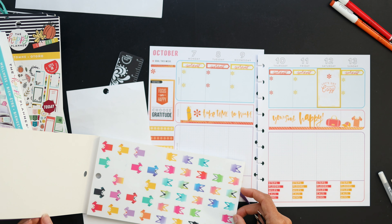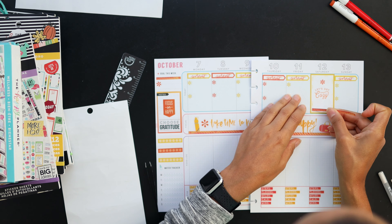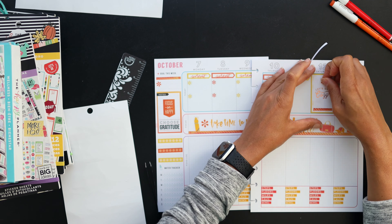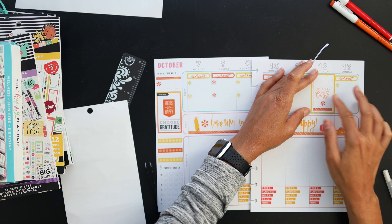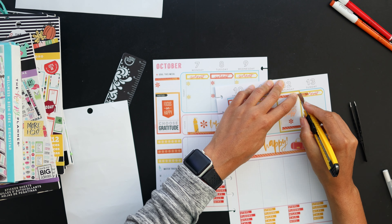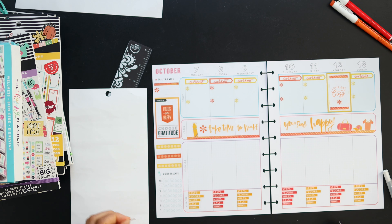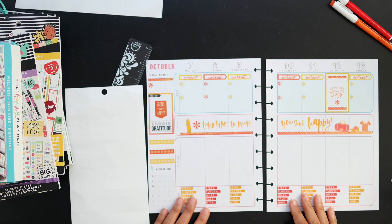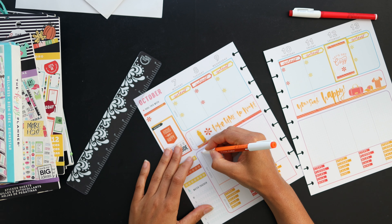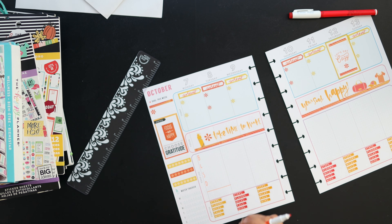I need to move that just a tiny bit over so it looks right — okay, pretty happy with that. Now I'm using up the last bits of the washi sticker strip. I'll just call it the washi sticker, even though I'm not sure if that's correct. They had one other strip so I wanted to use it all up, and I thought that was a nice way to tie it all together.